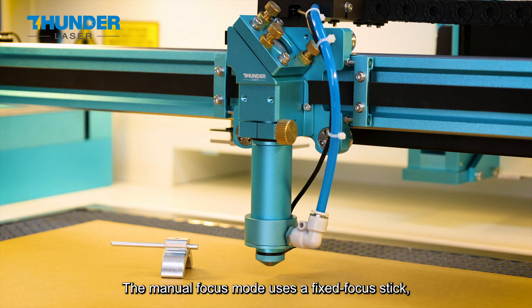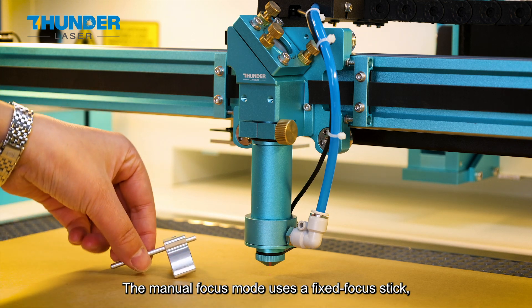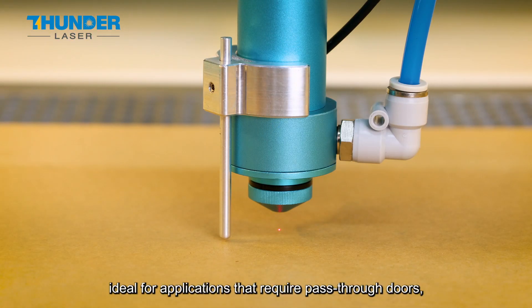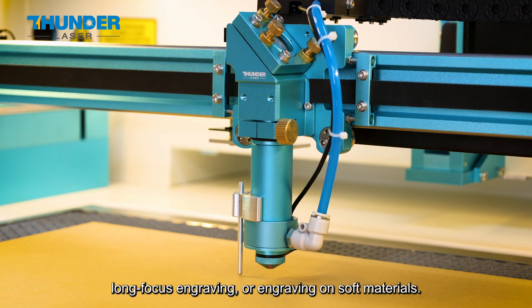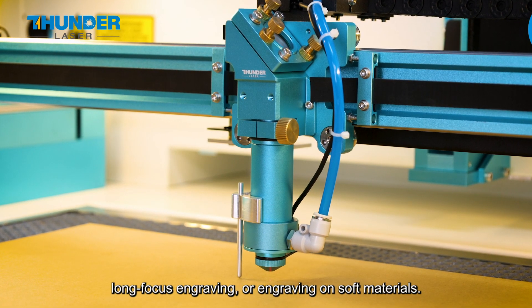The manual focus mode uses a fixed focus stick, ideal for applications that require pass-through doors, long focus engraving, or engraving on soft materials.